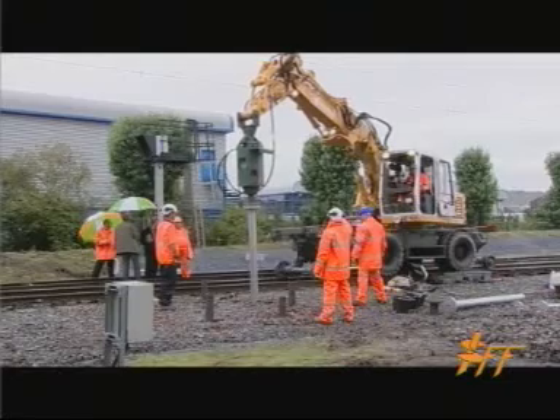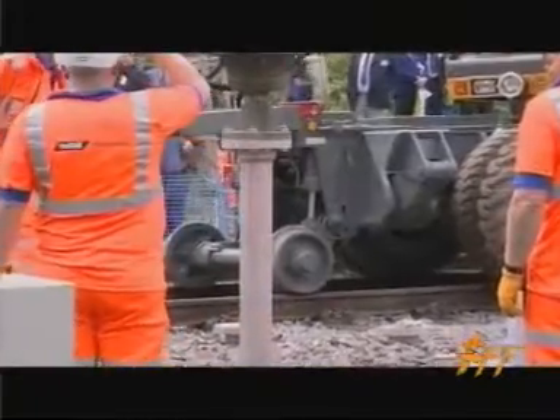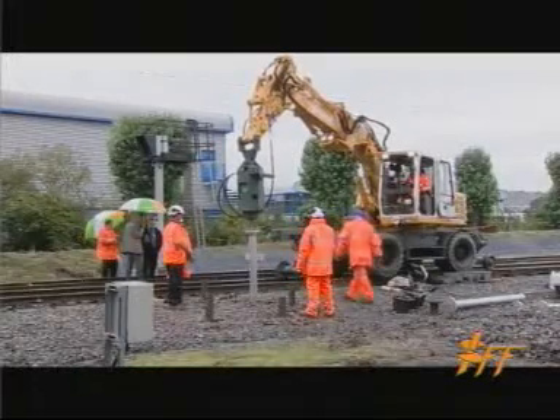In this instance the piles come in at 2 meter lengths because, very often working with Network Rail in Britain, we have to keep below the overhead wires. The overhead wires have the current switched off for safety purposes.